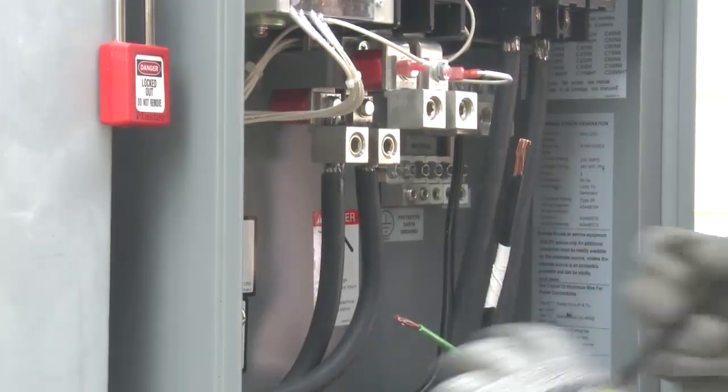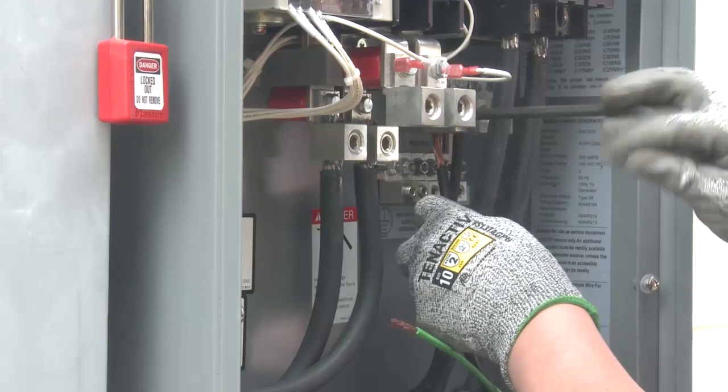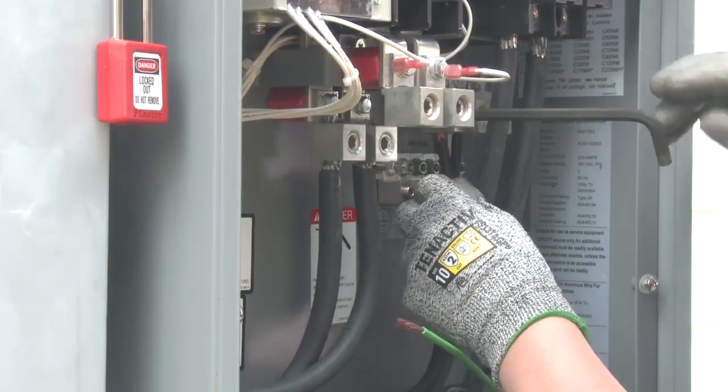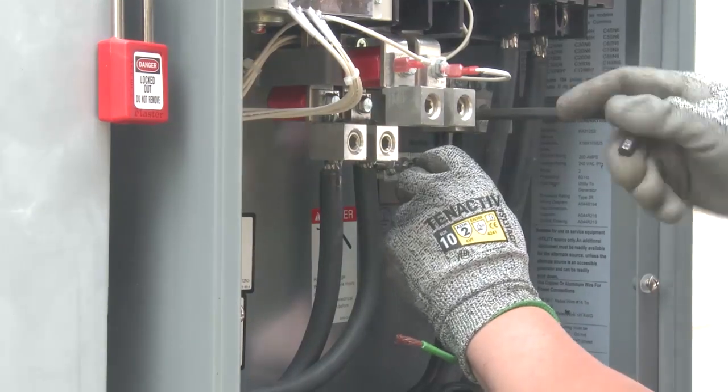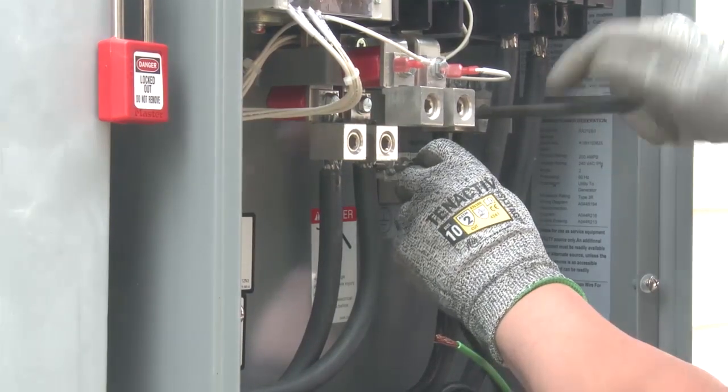On the ATS, connect the load cables to their marked locations for Line 1, Line 2, Neutral, and Ground. Torque these lugs to the values specified in the ATS Owner Manual.